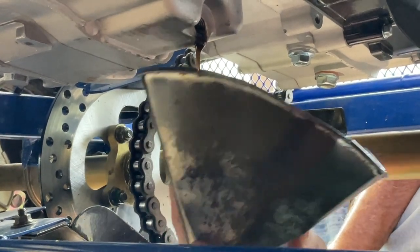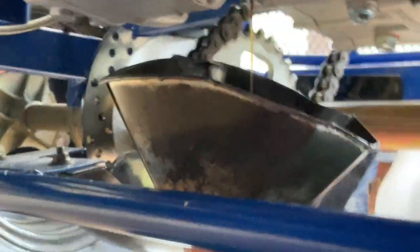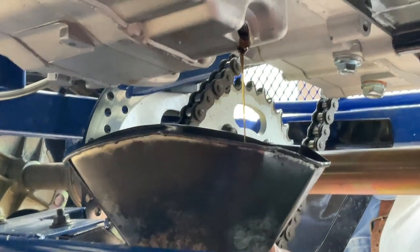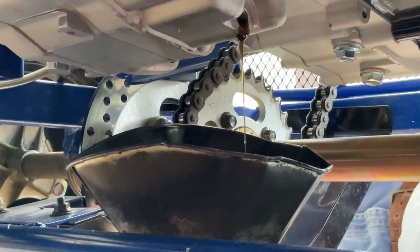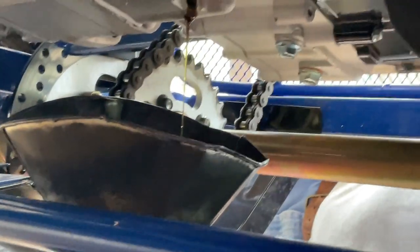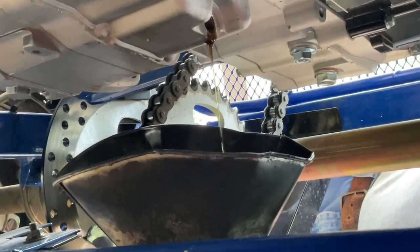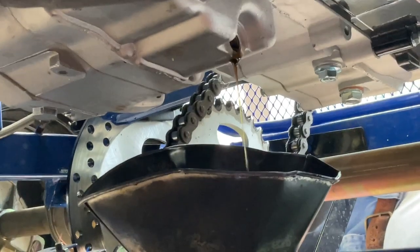It's still running out. It's still a little bit more coming out. The oil is pretty dirty — you can't really tell through the camera, but it is dirty because I've been driving it since I got it.